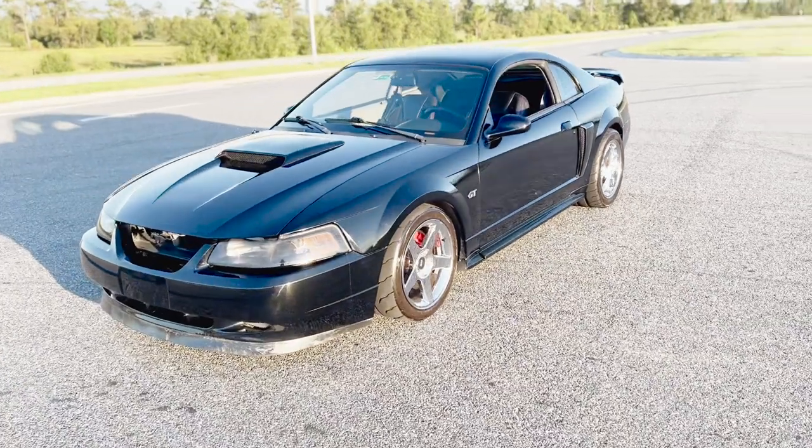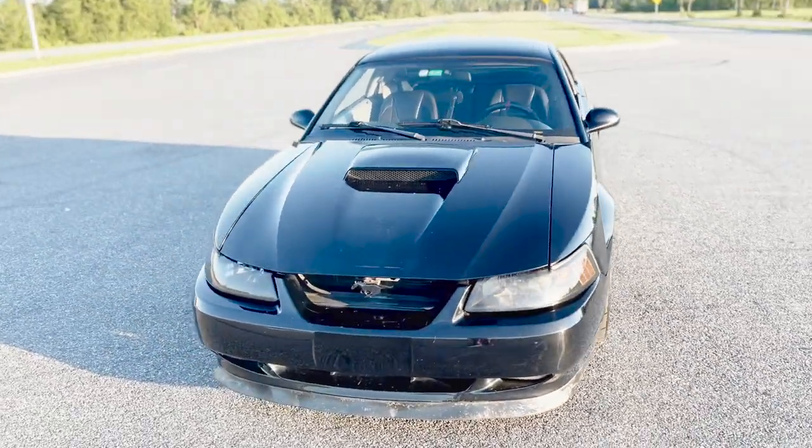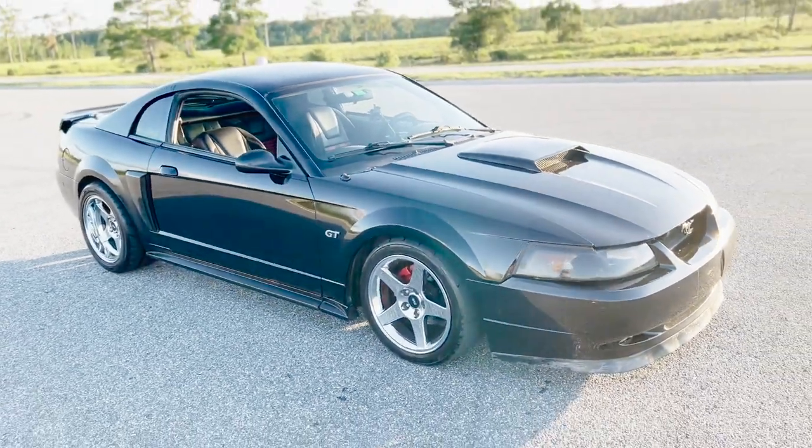How's it going guys? Thank you so much for joining me in this video. We're going to talk about interior modifications on the New Edge Mustang — that's the 99 to 04 Mustang. This one specifically is a 2001. So we're going to talk a little bit about some of the interior mods that have been done to this car.